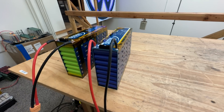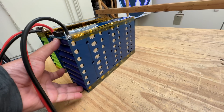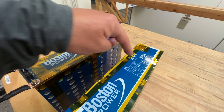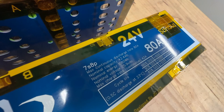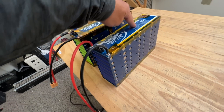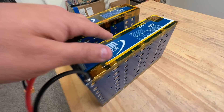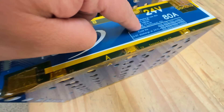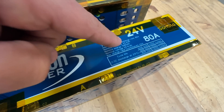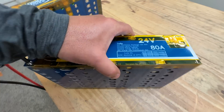Here are those modules. They're 56 cells — basically eight cells in parallel and seven cells in series, so that makes 24 volts. Written on there: 7S8P. Together they can put out about 80 amps, since each cell can do about 10 amps. The capacity adds up to just over one kilowatt-hour — 1,080 watt-hours. Nominal voltage is 25.9V, nominal capacity is 42.4 amp-hours.